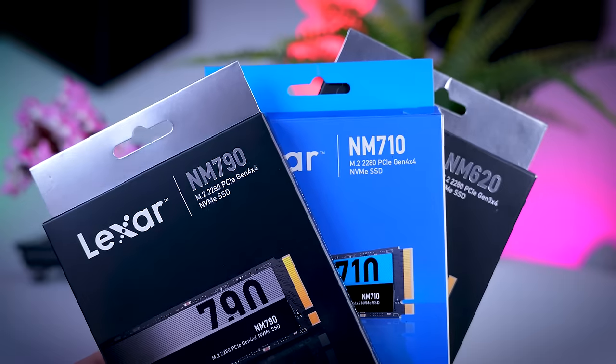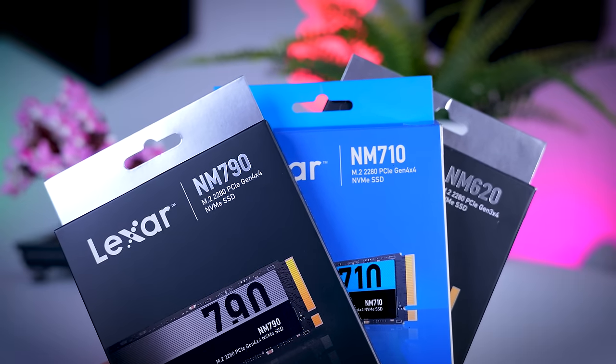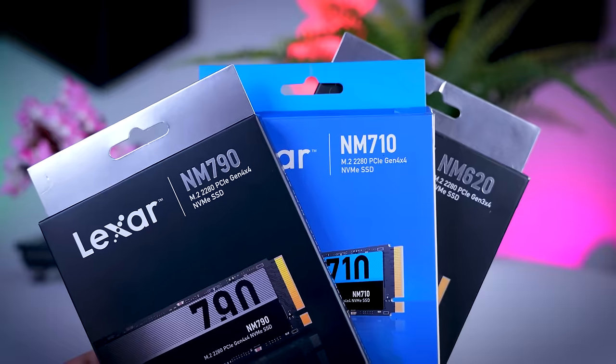In this video I'm going to talk about three different M.2 NVMe SSDs from Lexar: the NM620, the NM710, and the NM790, which a lot of you have requested before. None of these drives are brand new and they have been out for some time, but they're also some of the most affordable SSDs on the market. So I thought it would be very interesting to see what they offer, how they perform, how they compare to other drives I've tested, and most importantly, if they are worth getting or not.